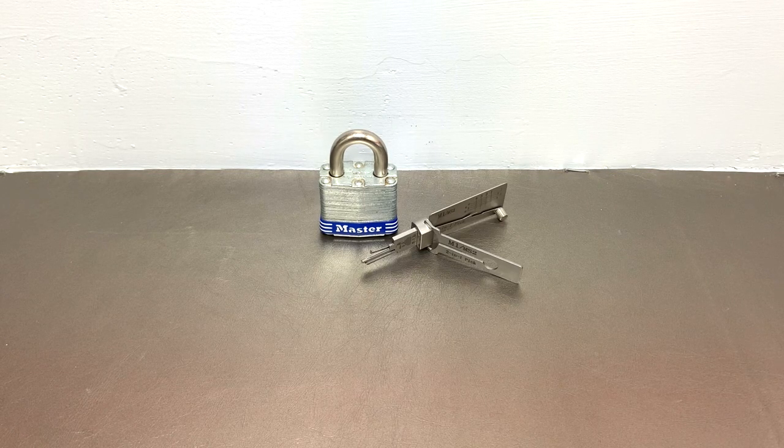This is Kilo, and today I am going to show you a demonstration of the M1 MS2 2-in-1 Lishi pick for the Master Lock. This video was requested by one of our newer subscribers, Alpha. Shout out to BigAlpha for the idea, and let's just dive right in.